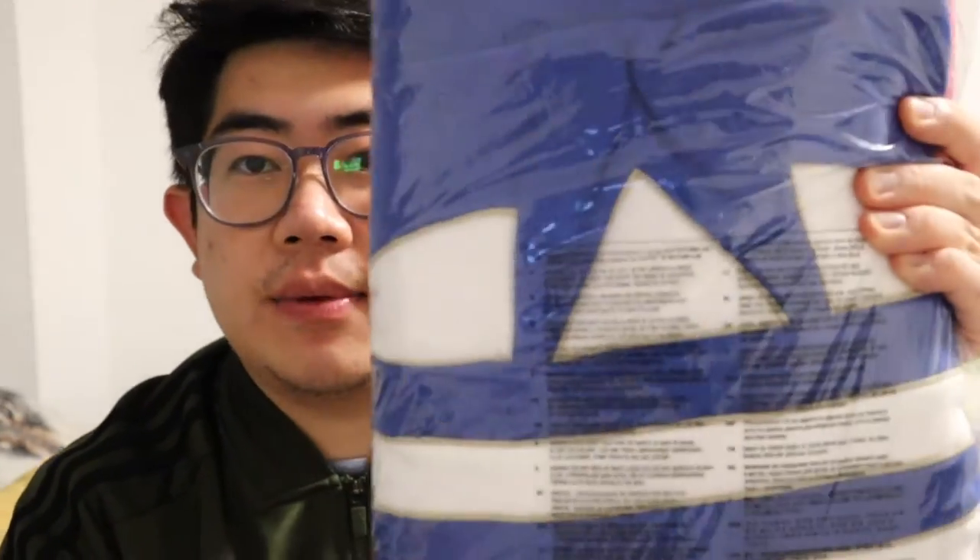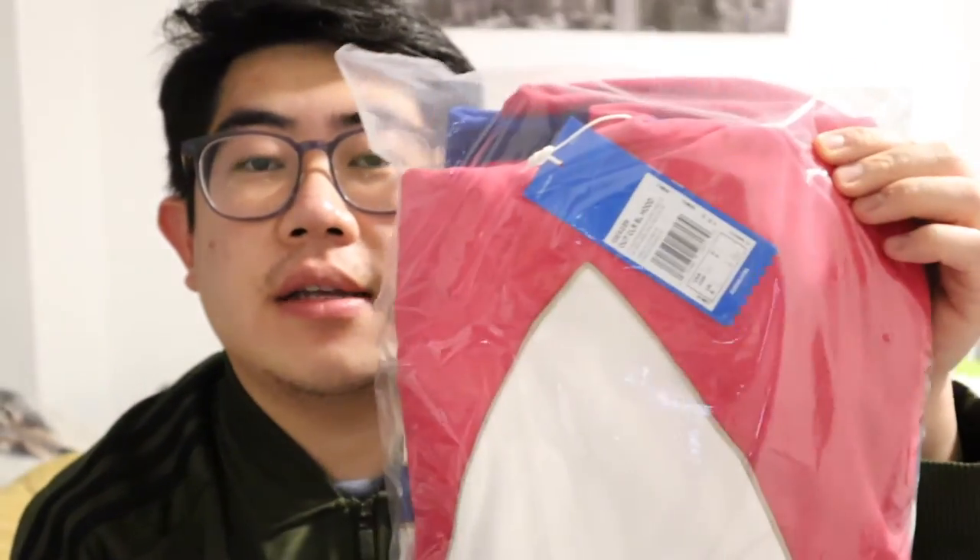This next one is one of their newer hoodies — it's the Out Clear Blue Hood, that's what they call this specific one. I just got this one. It's the colors of my flag — I'm Korean, so I wanted to kind of match that.